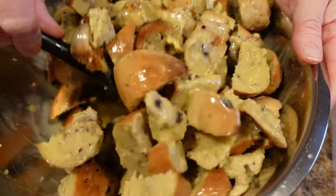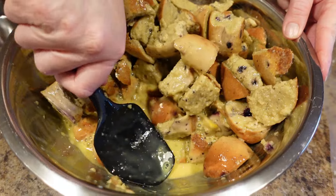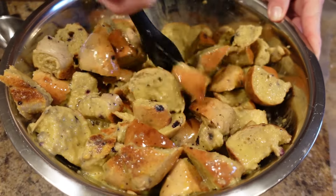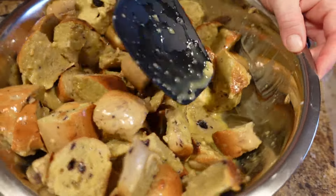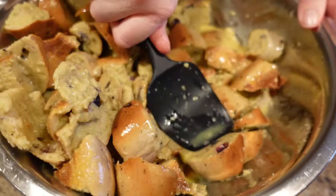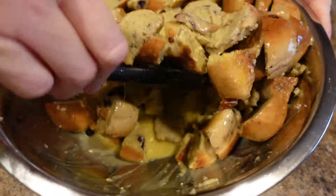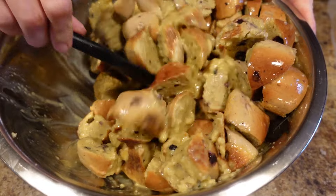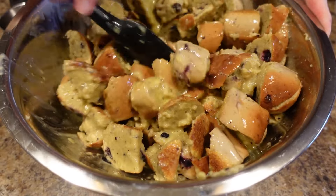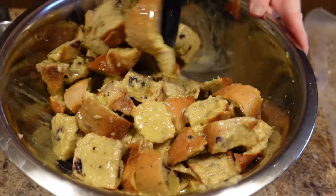You can either take your spoon and push down, or you can even get your very clean hands in and start squeezing. You don't take dirty hands and put them in food — I've been accused of it by viewers, but that's because they didn't see me wash my hands. There's a thing called editing. As you can see, they're already starting to break down and get soft, and everything's starting to just come together already.